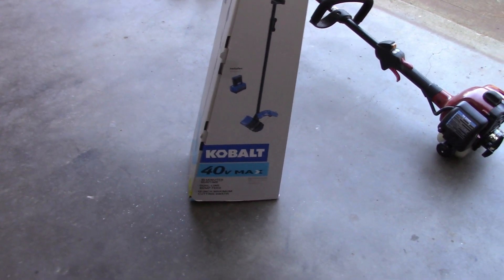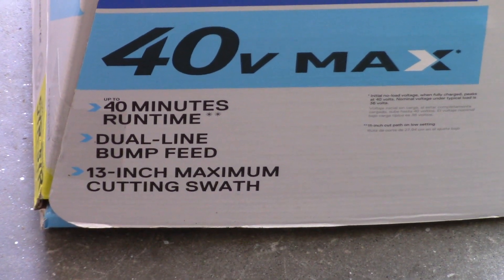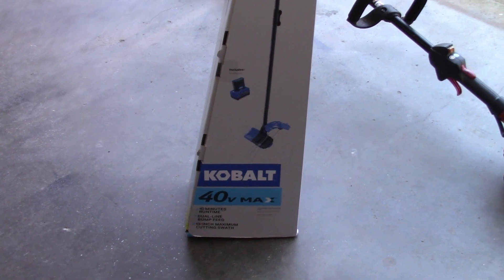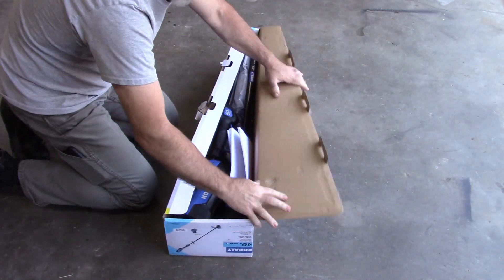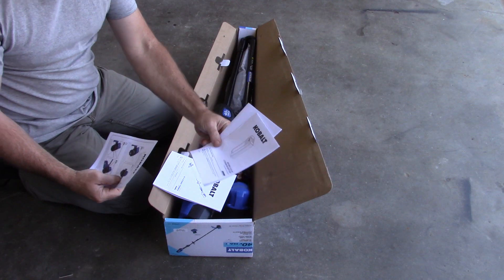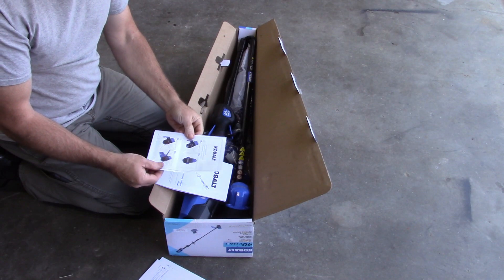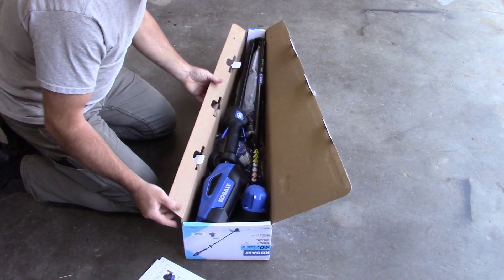This is a Cobalt 40 Volt Max. It says 40 minutes of runtime, dual line bump feed, 13 inch max cutting swath - that's a good word, swath, you don't use that often enough. I'm going to open up this box and show you what's in it. Got some instructions here, some information about the lithium-ion battery, the charger, and the trimmer itself, and also information on how to install the edge guide.